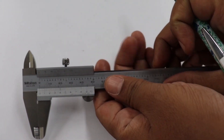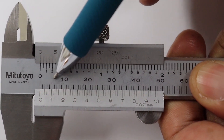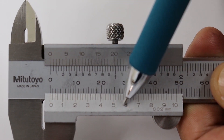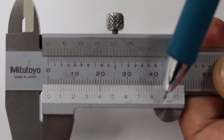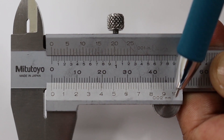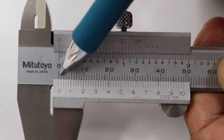Starting with the vernier caliper, there is a main scale on the top and a vernier scale on the bottom. The number of vernier scale divisions is 50 divisions. You can see the least count on the right of the vernier scale. One division of the main scale is 1 mm.